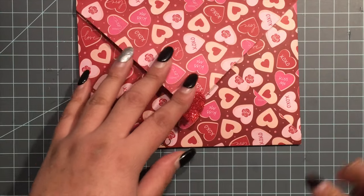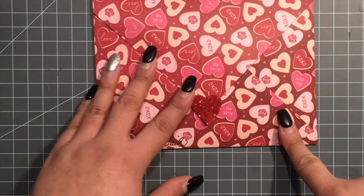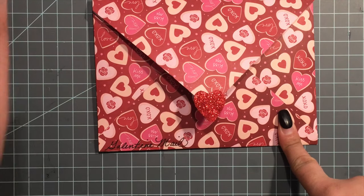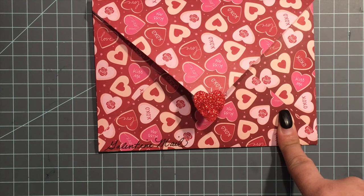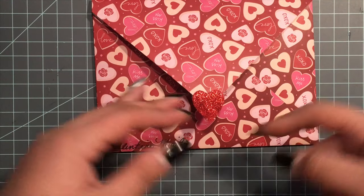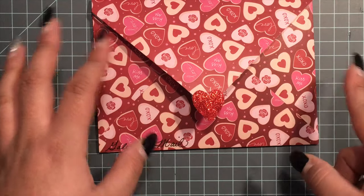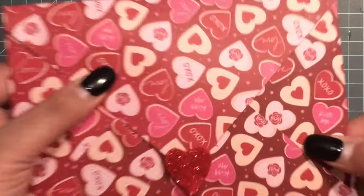Hi everyone, welcome back to my channel! I just wanted to share a happy mail that I received from Veronica — she's buzzing with me, hey girl! I wanted to share it; this was unexpected. I had to do a voiceover because my kids were in the background.